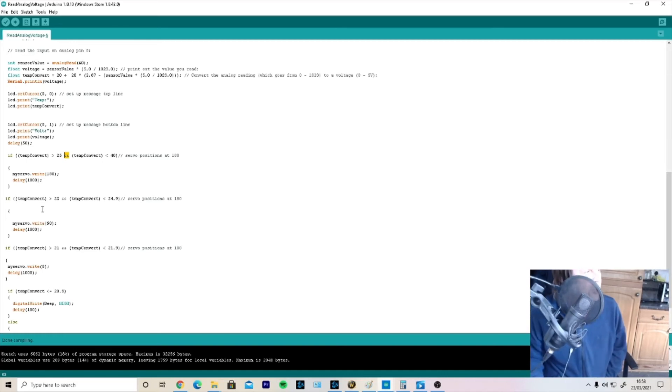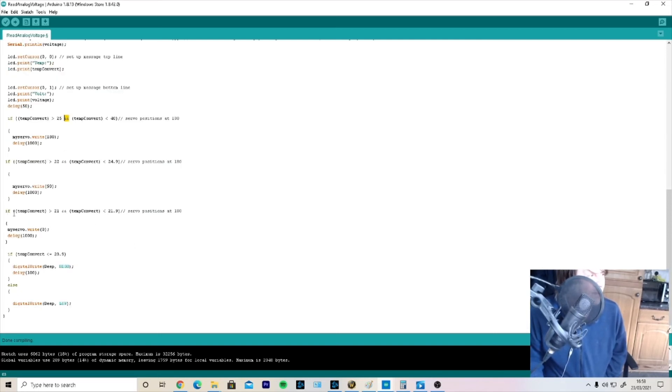Then another if condition: between 22 and 24.9 degrees, which sets myServo.write(90) — a pulse width modulated signal to move the servo to 90 degrees — followed by another delay. And the same code structure again: if tempConvert falls in the lowest range, myServo.write(0) sets the servo motor to zero degrees, followed by another delay. This works just fine — it took me about two or three hours to figure out, but it works.